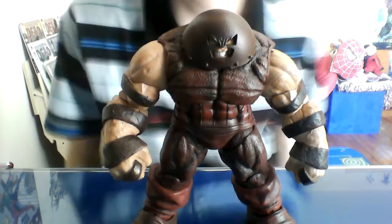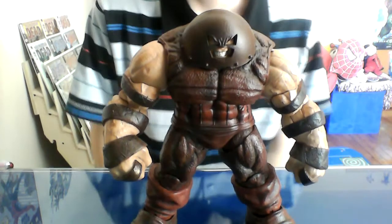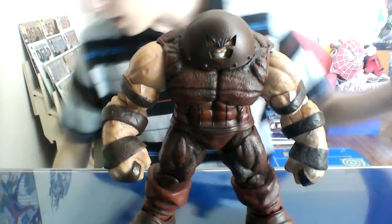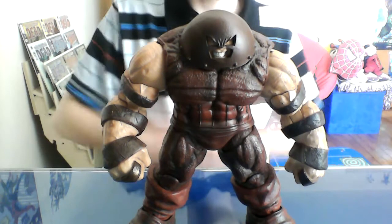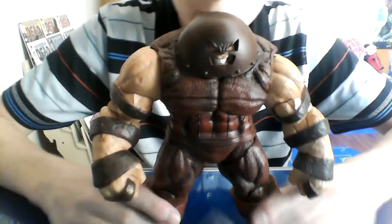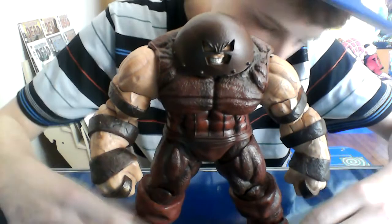Hey, what's up you guys, Spadey Family, it's here today. I've got another action figure review for you, and today I'm finally going to be reviewing this figure. I wanted to review it for quite some time now, never really did get around to it, but we will be talking about the Marvel Select Juggernaut.